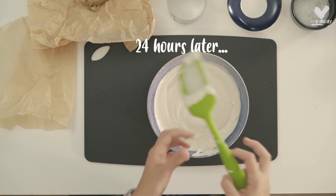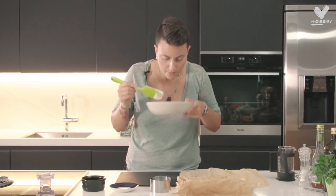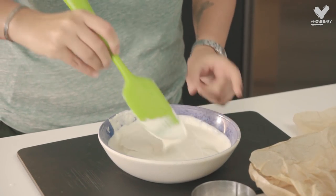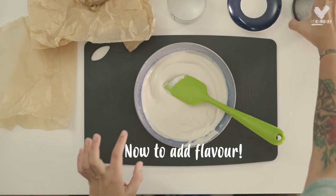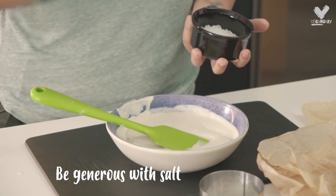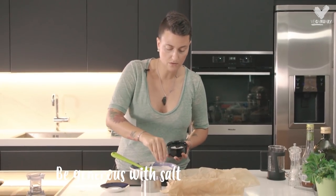Our mixture has been outside of the fridge for 24 hours and it already smells cheesy, and you can see a little bit of bubbles coming through. We're going to flavour it now. It's really important to be very generous with salt because normal cheese has quite a lot of salt in it.